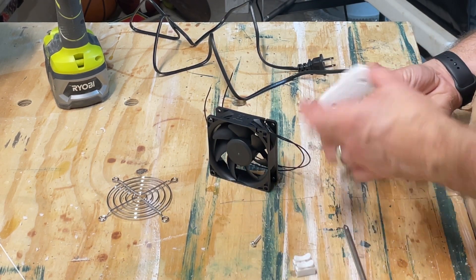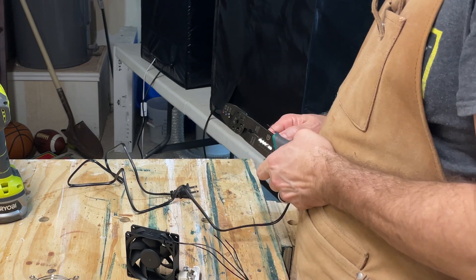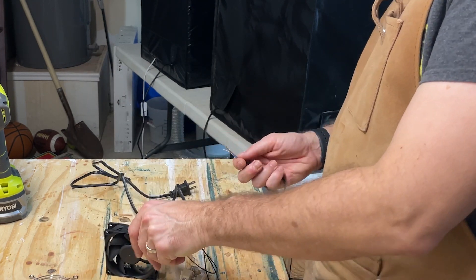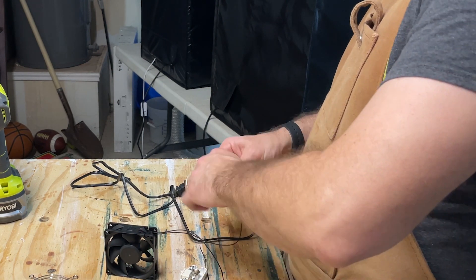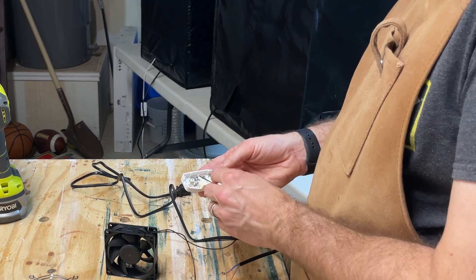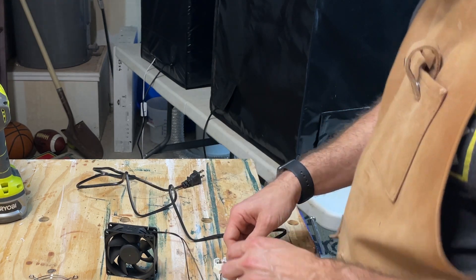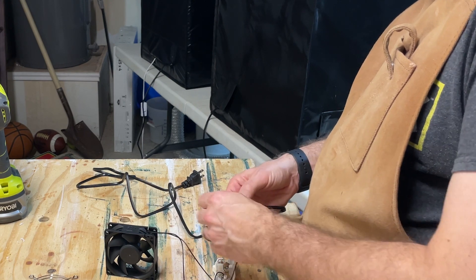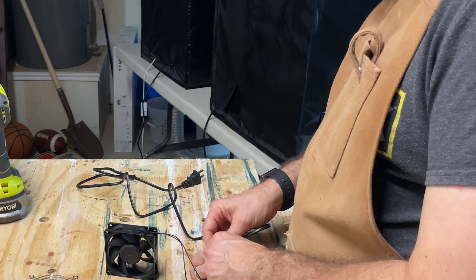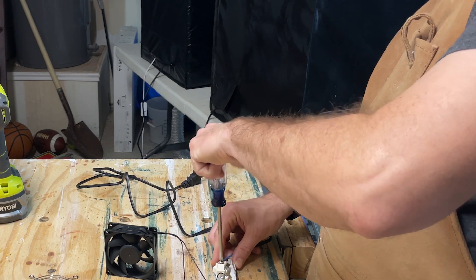Now I'm going to break open this inline power switch that I decided to get last minute. I strip the wires on the end of the power cable that came with the fan, since it doesn't come with a power cord attached. Once I stripped the ends of those wires and the ends of the wires coming out of the fan, I took one wire from the power cord and one from the fan and twisted them together. This particular fan doesn't have positive and negative wires, so it doesn't matter which one you connect to which as long as you don't cross them. Then I connected the remaining fan wire and remaining power cable wire to the screw connectors inside the switch.